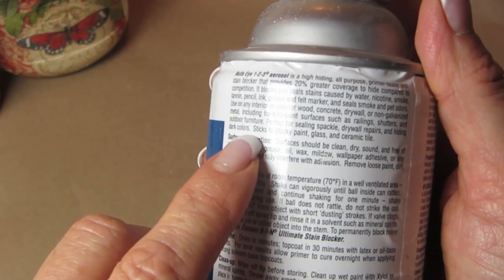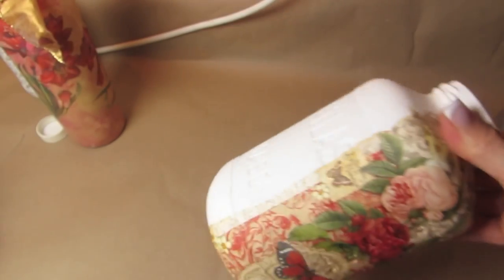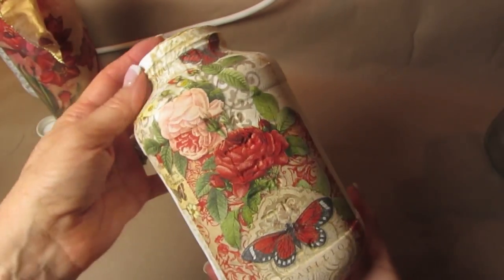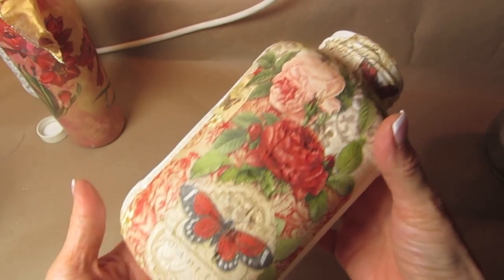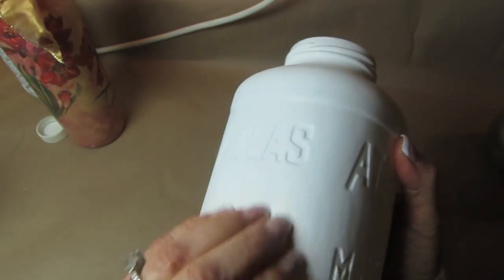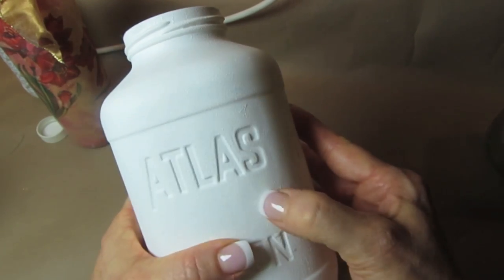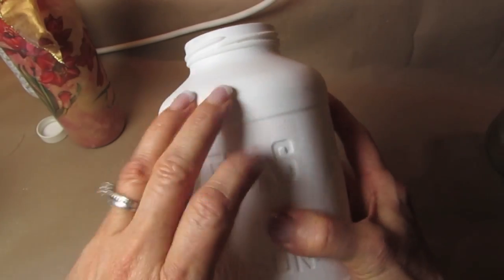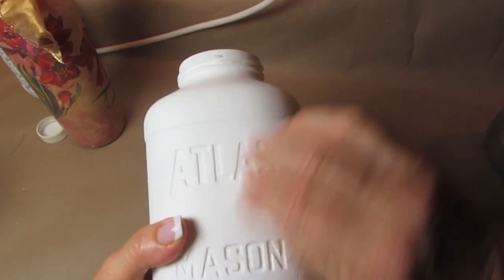It also works over shiny tiles. This was a mason jar, and I sprayed two coats of this. I just wanted to show you that you could scratch this, chip it, knock it into things — it is not going to come off. That makes it perfect to use on your glass projects.